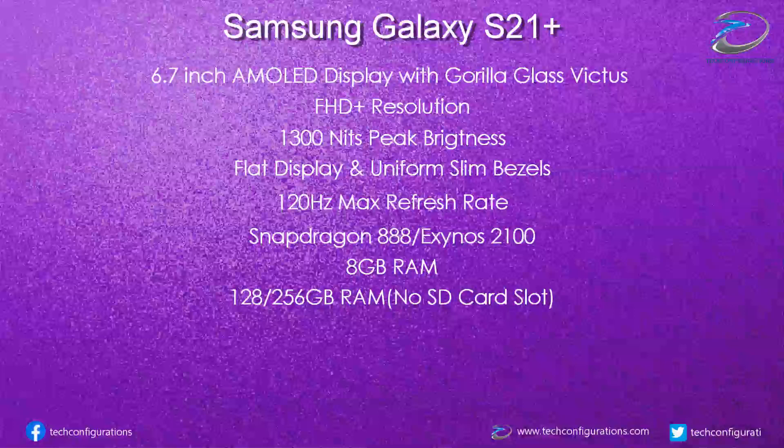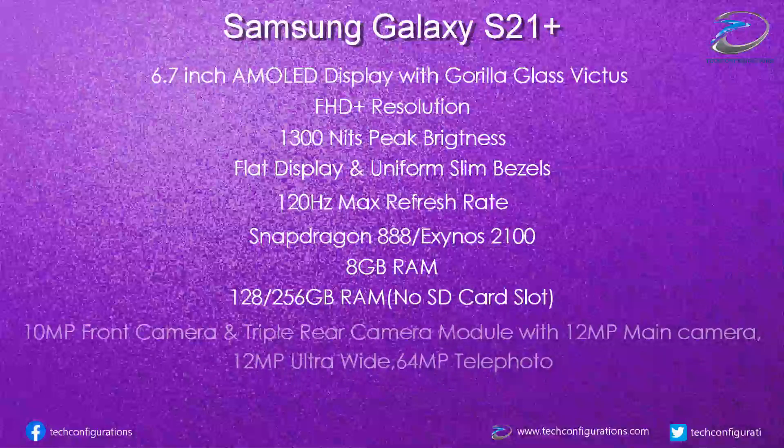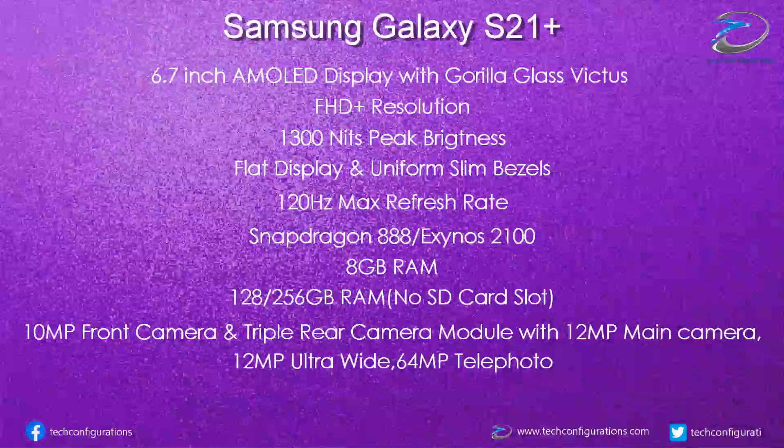Talking about the camera department, the Galaxy S21 Plus would feature a 10MP front camera, whereas the rear camera would be a triple camera module with a 12MP main camera, 12MP ultra-wide, and a 64MP telephoto camera capable of 3x hybrid zoom. Samsung is said to be introducing an updated moon mode and an improved night mode, with extra manual controls for both Galaxy S21 and S21 Plus.